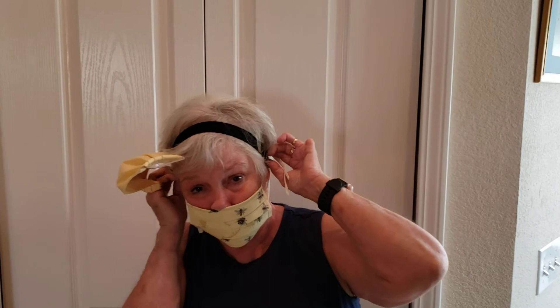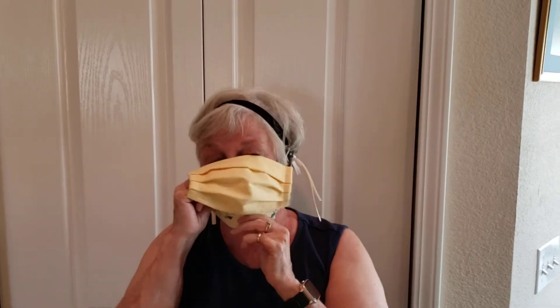If you have the tie mask, you can also use the same thing. Tie your mask, make sure you can get the nose at the top, and just hook the tie over the button, and it works just fine and it's much more comfortable.